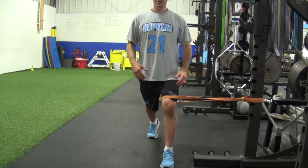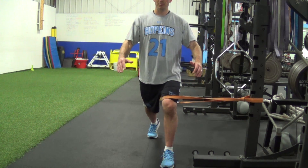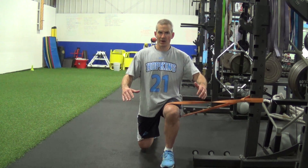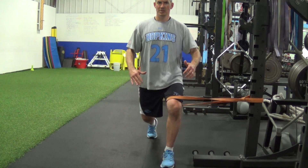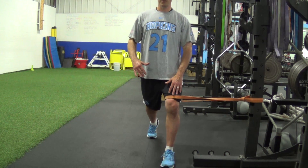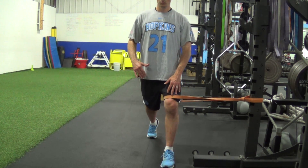Foot out in front. Hands where you need them to be for balance. Coming down, back up. Down, and back up. You should be fighting the band with this leg.